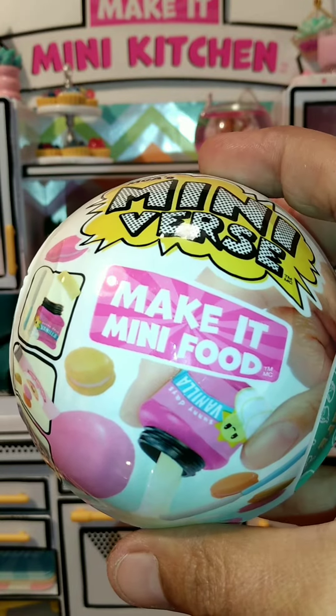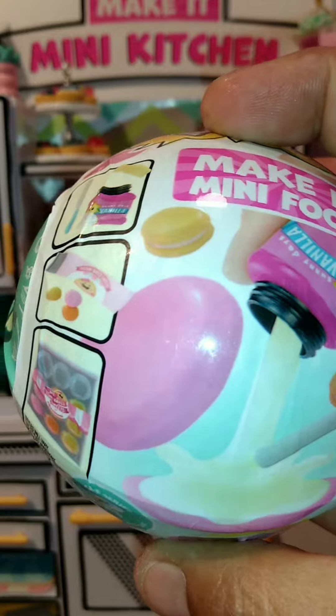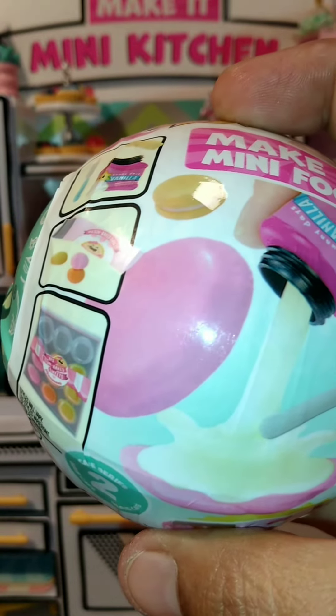Hey everybody, let's open this Make It Mini Cafe Series 2. Here's some what I think is Pico de Gallo, so I think it's nachos in here. But let's open it up and find out.